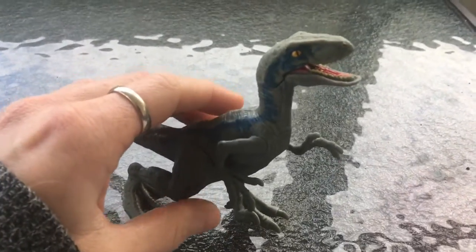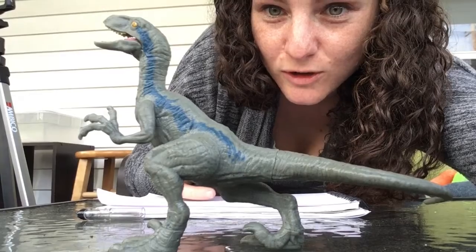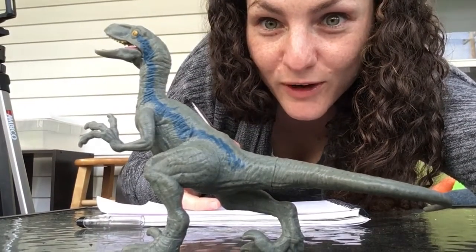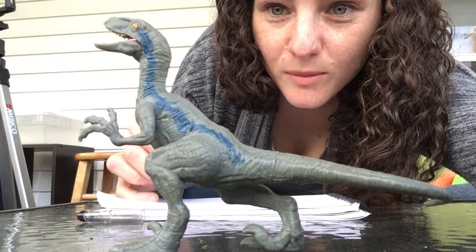I'm gonna set up my dinosaur real nice on a table and I've got my paper here, but the key with a blind contour drawing is to not look at your paper — that's what makes it blind. What you want to do is really concentrate on your object, looking at the outlines. Don't cheat and look at your paper, and try to keep your pen or pencil or whatever you're using touching the paper.